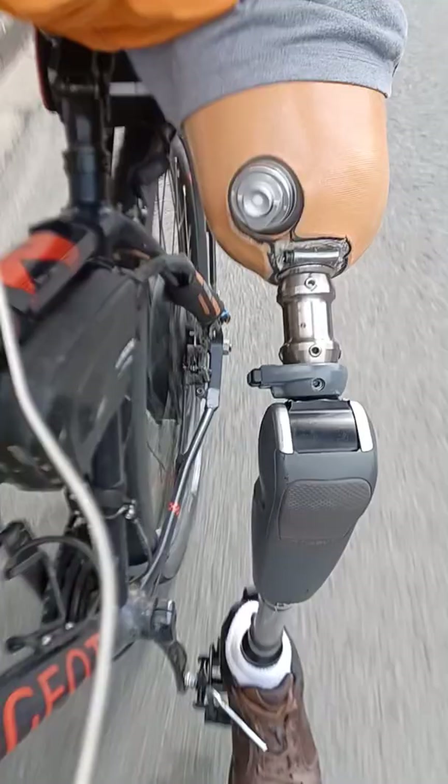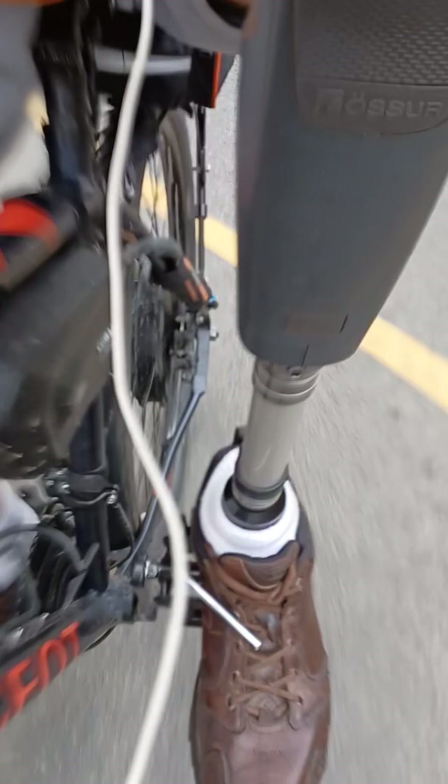Le moignon, c'est un peu... Amassi. Il y a du rembourrage à l'intérieur. Ce n'est pas le summum pour faire du vélo.